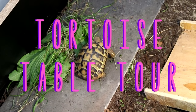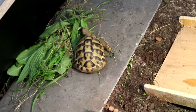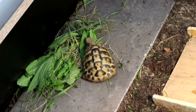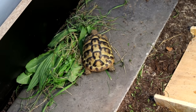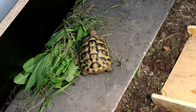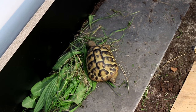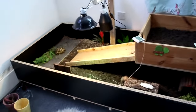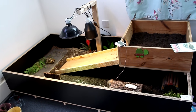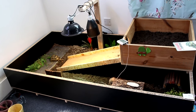Hi everyone, I thought I would do a video today on Sheldon's new enclosure. If you want to see her old enclosure, I'll leave a link in the description bar. This one's much bigger and my friend made it for me — I'll leave a link to his website in the description as well. He does sort of have a carpentry business and made this for me out of scraps. So this is Sheldon's new enclosure — it's probably about three times the size.